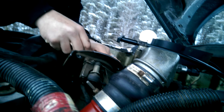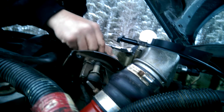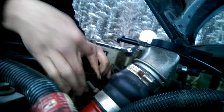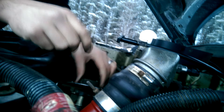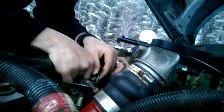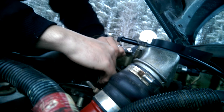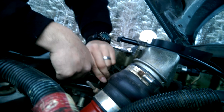I was going to say hopefully these aren't Loctited, but I think they might be. Unfortunately, I couldn't find any of my T20 bits, so I'm stuck with this. And I have all kinds of Torx bits, but not a T20. There we go — it's definitely got Loctite on it.